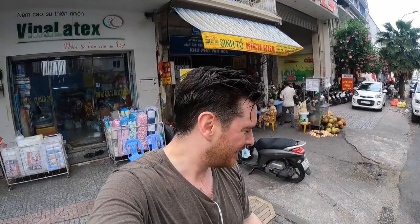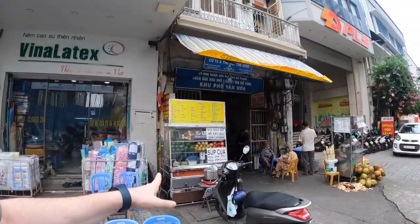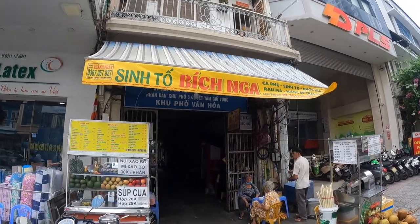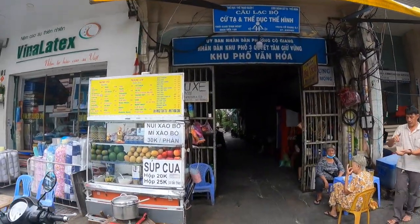District One, Saigon. I just got done with a workout, that's why I'm soaked and very sweaty. Here's my favorite lunch and juice spot — the Sinh Tố Việt Nga.